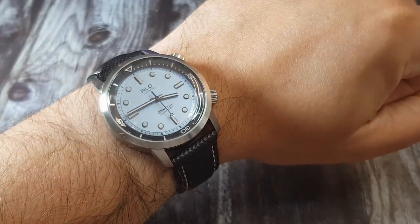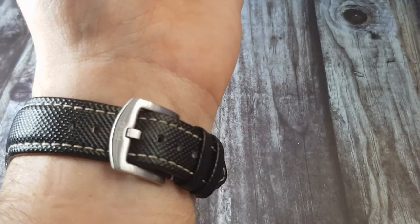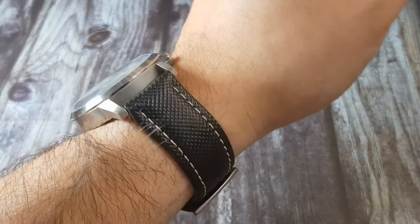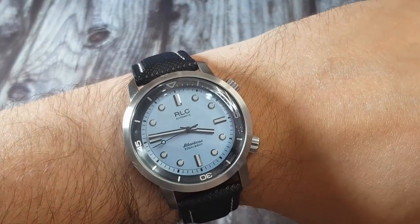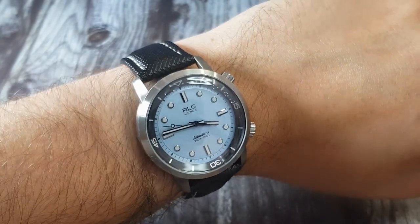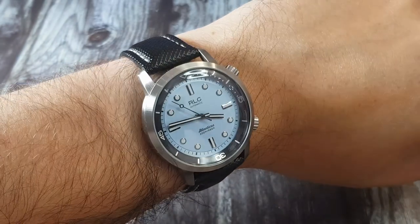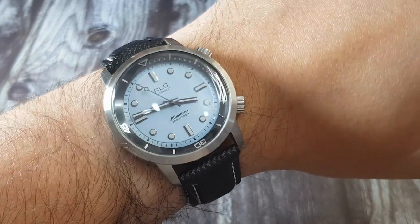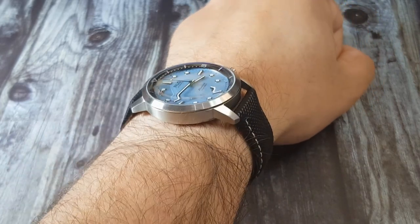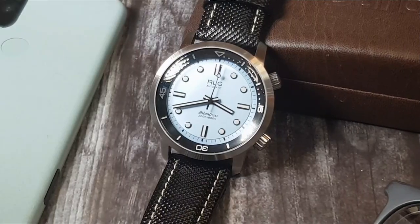The supplied strap is the biggest letdown on this watch. It is genuine leather with a sailcloth vibe to it, but it feels rather cheap — though on a more positive note it does wear pretty well. It's finished with white stitching and a little stitching up at the buckle. The buckle is a thick piece of what I'd say is stainless steel, stamped with the RLG logo — probably the best thing about this strap, to be brutally honest. But we know the strap doesn't make the watch, and there are plenty of options out there as the lugs are a standard 22mm.